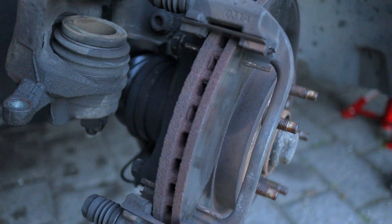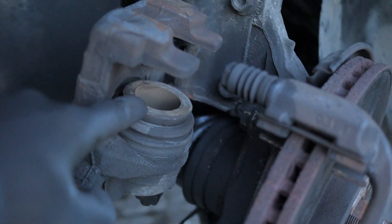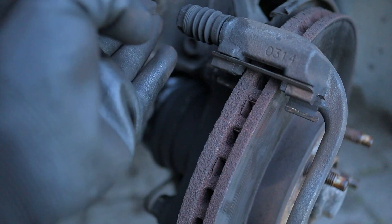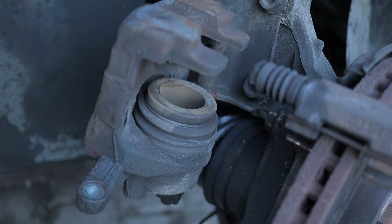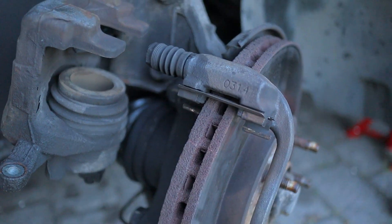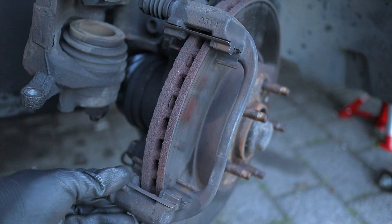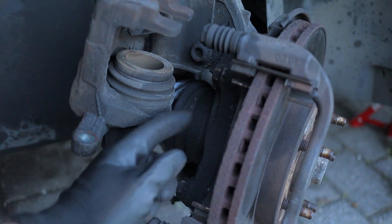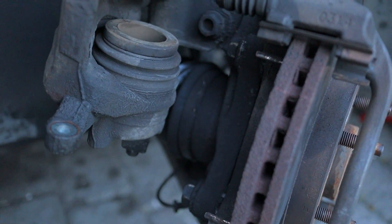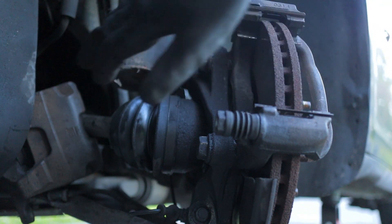The hardest bit — the thing which scares people off — is compressing the piston on the caliper, because with the new pads going in there won't be enough clearance. We'll show you how to do that in a second. The next thing is to take off the caliper retainer bracket — it uses two 21mm bolts. As I said earlier, give loads of WD-40 before you tackle them. I've gone ahead and pushed the caliper to the side and I'm using a 21mm socket.